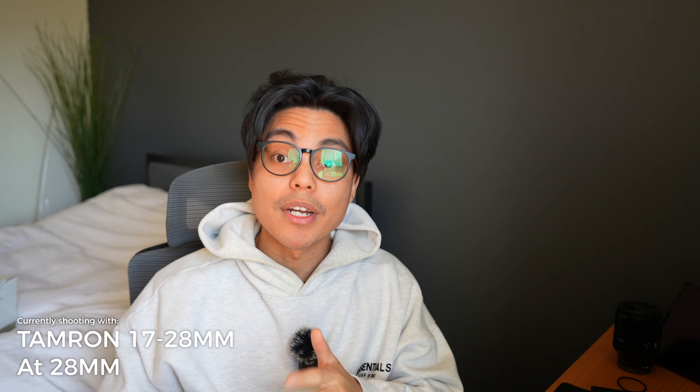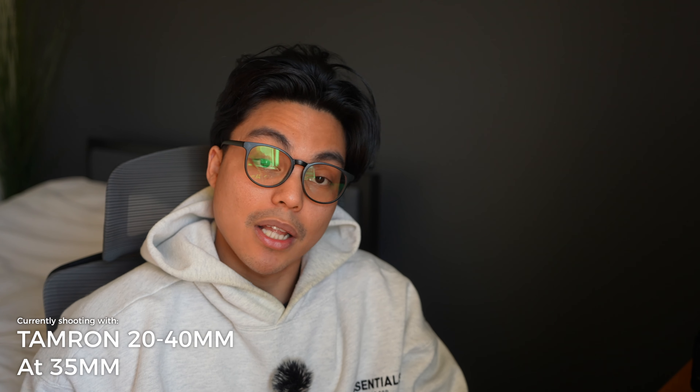Let me switch back to the Tamron 20 to 40 to show how 40mm looks. This is what 40mm looks like — it's a bit too punched in, but I like that it can go up to 40mm. I would go at 35mm for most of my talking head YouTube videos. And the fact that it's lighter, cheaper, and newer, I also like how the body looks compared to the 17-28 — it's just a lot better in my opinion.